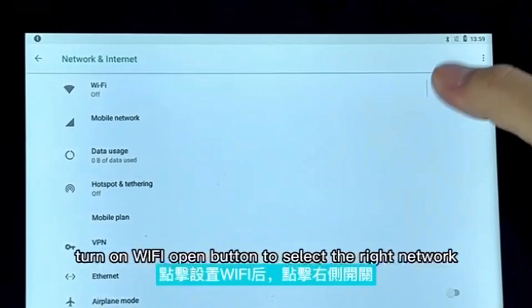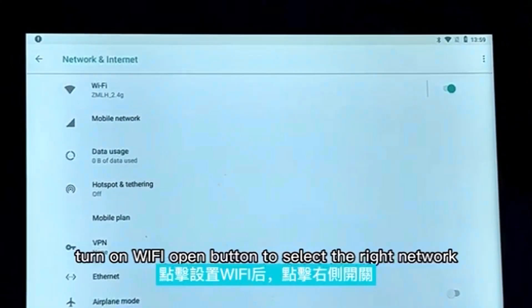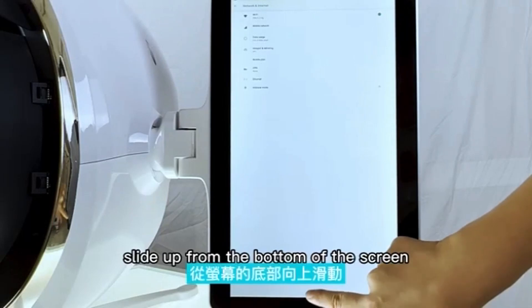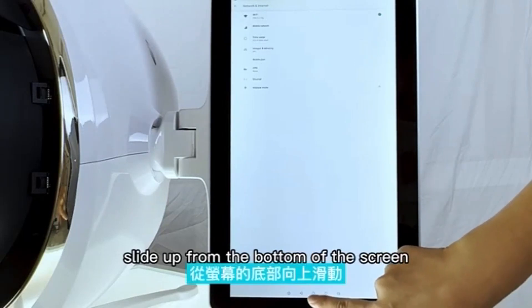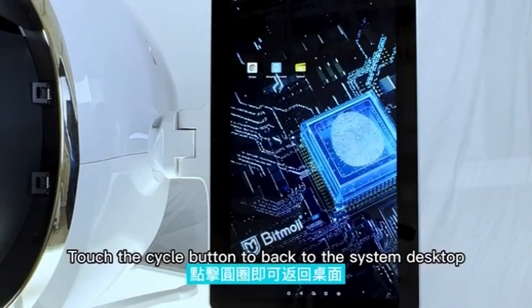Turn on the Wi-Fi toggle button to select the right network. After connecting to the network successfully, slide up from the bottom of the screen and touch the circle button to go back to the system desktop.